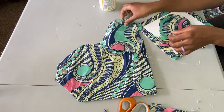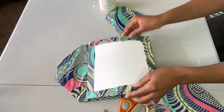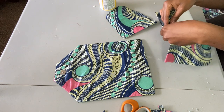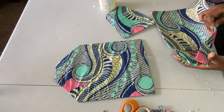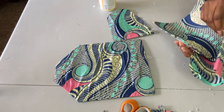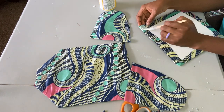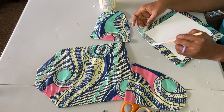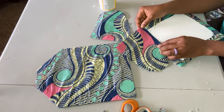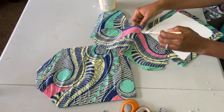Remember the little side pieces I mentioned cutting earlier? This is where they come into play. I'm going to glue these pieces onto each side of the placemat. I'll use Mod Podge of course and apply the fabric, making sure they are both secure on both sides.